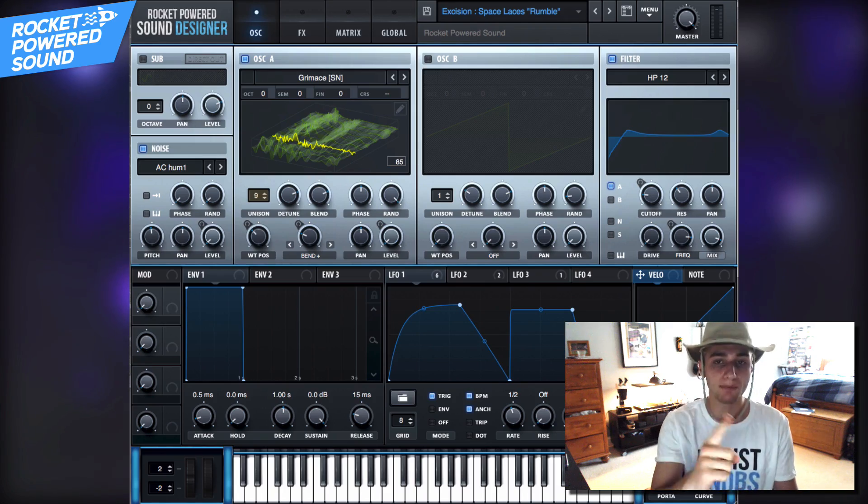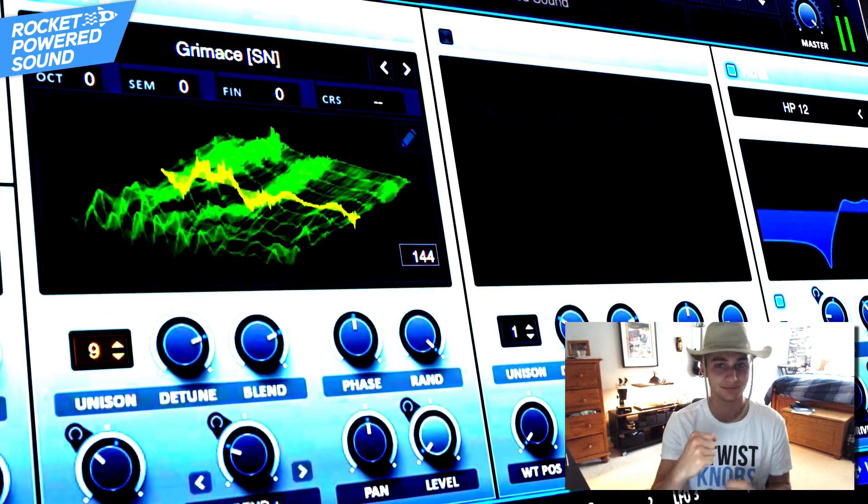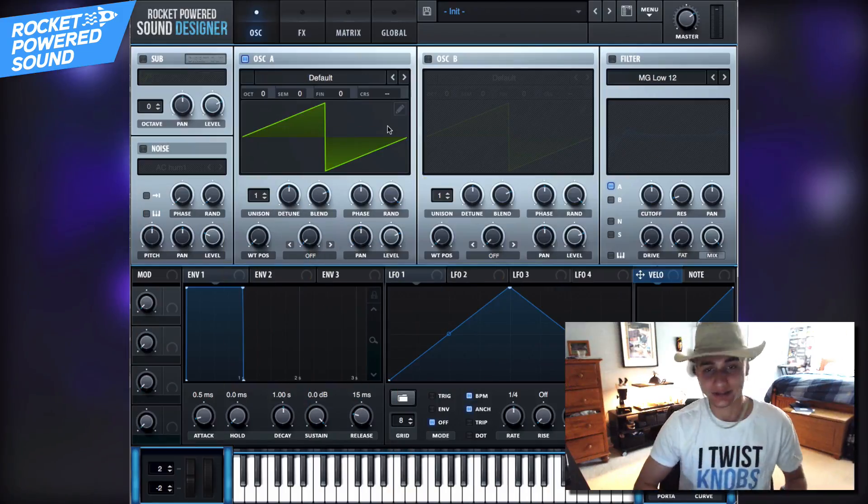Today we're going to be making the Excision and Space Laces main bass from the track 'Rumble.' Hey, what's going on — Rocky Parrot Sound Designers — welcome to the best channel on YouTube for Serum tutorials. Let's jump straight into the tutorial.